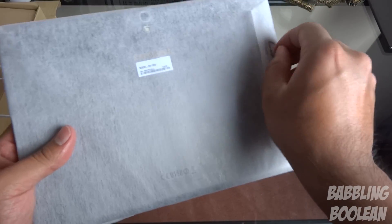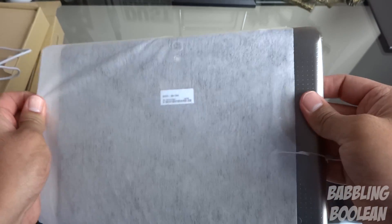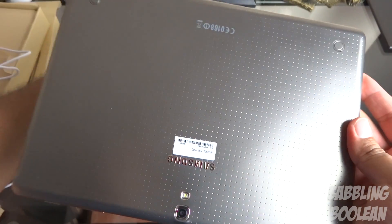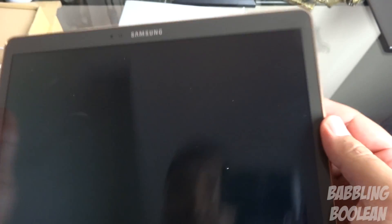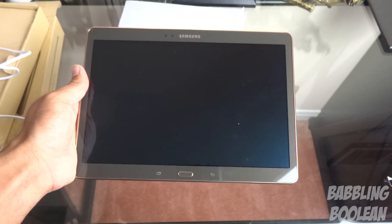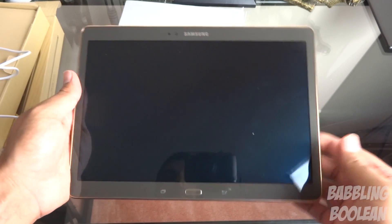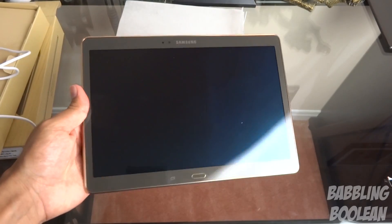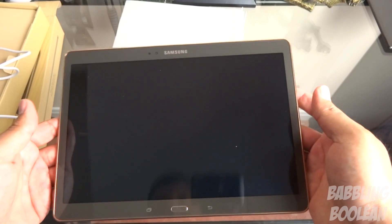Now as for the tablet itself, I have to say it's extremely light. A lot of people were looking for a successor to the Nexus 10 tablet, which was made with Google and Samsung. This could probably be one of the Galaxy tablets you could argue is the successor to it. It's extremely light, puts the Nexus 10 tablet to shame. It's also extremely thin and it just feels great.